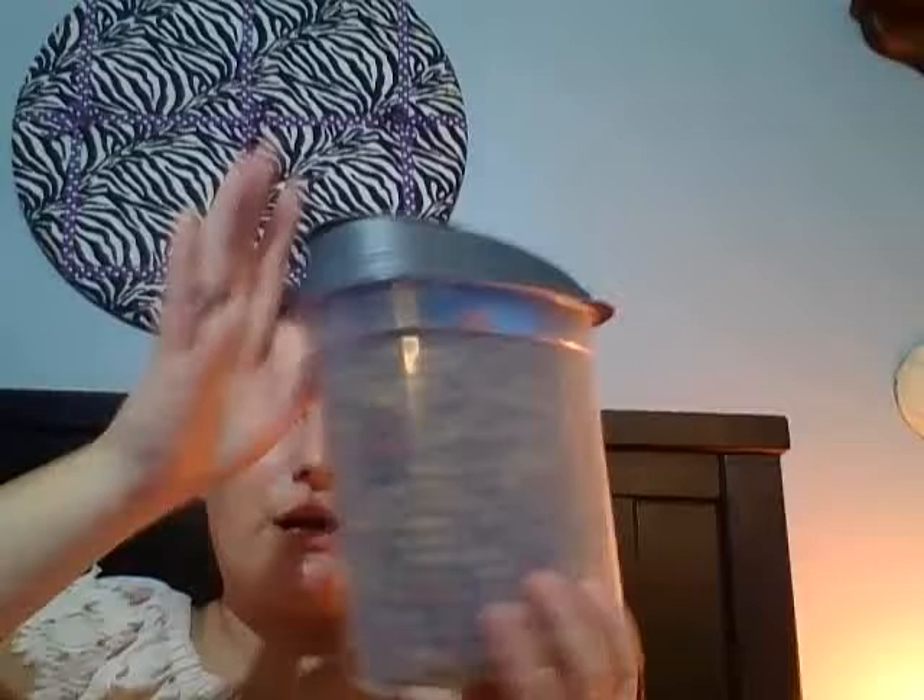Then I have her food in this container, which I got from Dollar Tree — it's airtight and you have to push it up to get it open. I do not pour out of it; I keep a measuring cup in there. The blue thing inside is a quarter-cup measuring cup, which I use to scoop her food. And the last thing I have in here is her baby blanket, which I got from Ross. Thank you guys for watching and I will see you in my next one — bye guys!